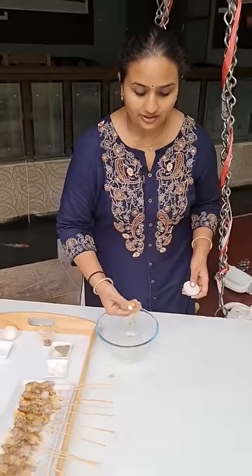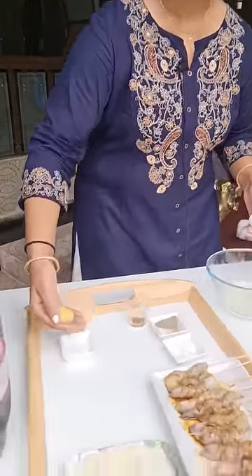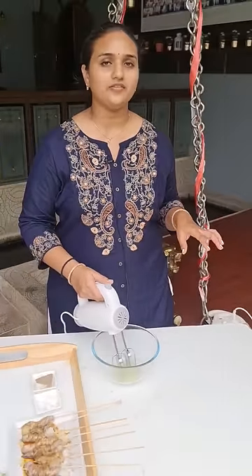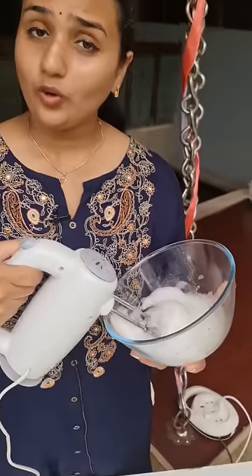Guys, this is the frotter and this is very convenient to use. And if you want to buy this frotter, you can see the new product here.